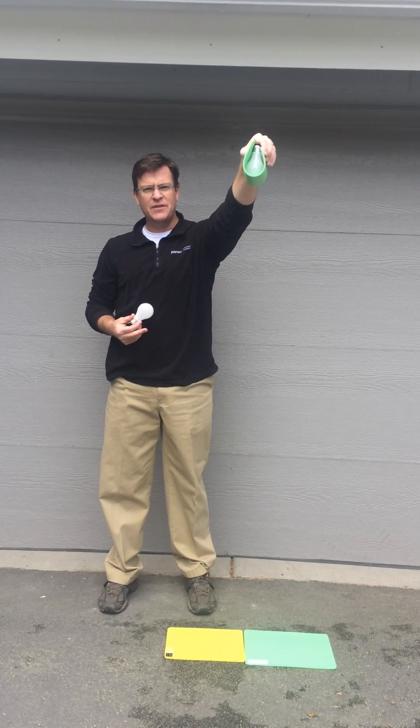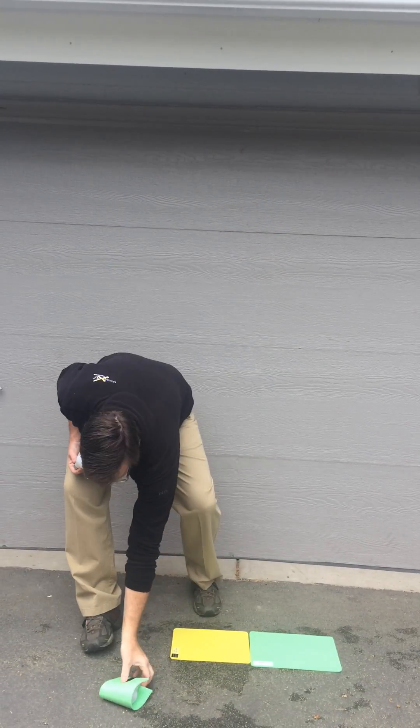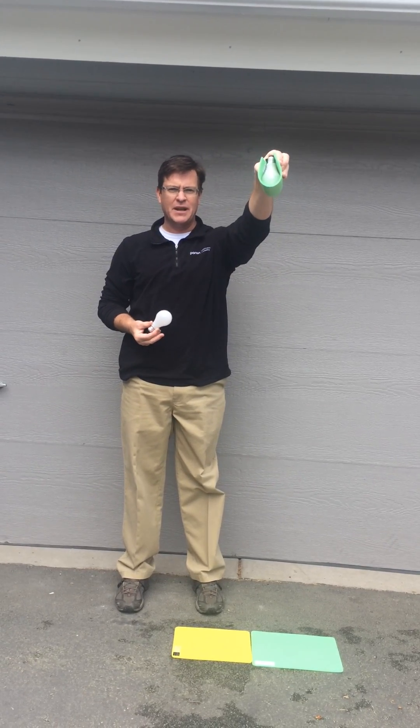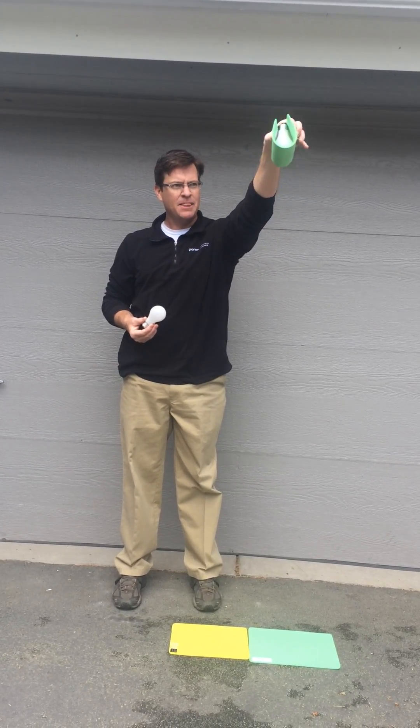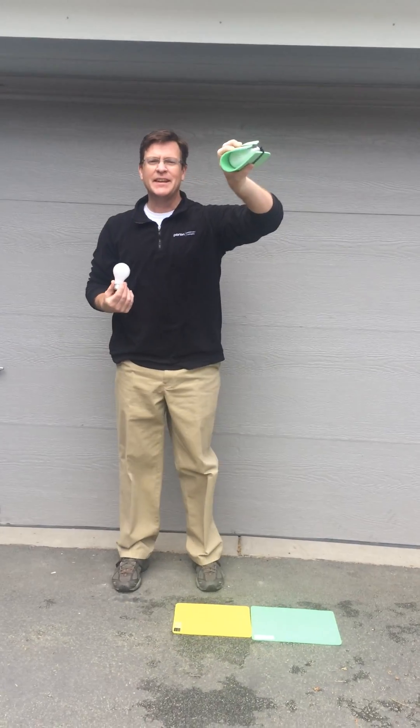But Pour-on-Veve takes all the shock out of it — nothing happens to that light bulb. From about six feet high, again, a regular household light bulb — nothing happens to that light bulb. It's still intact.